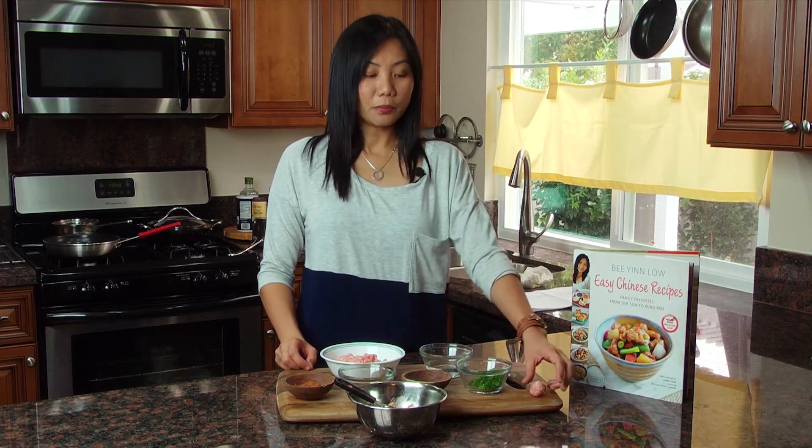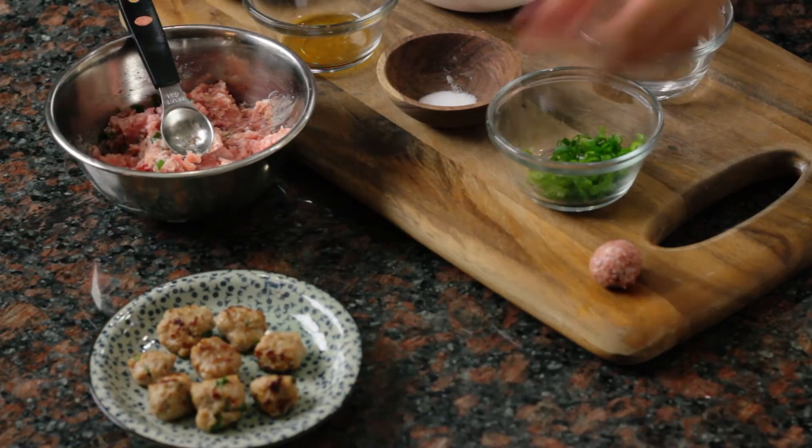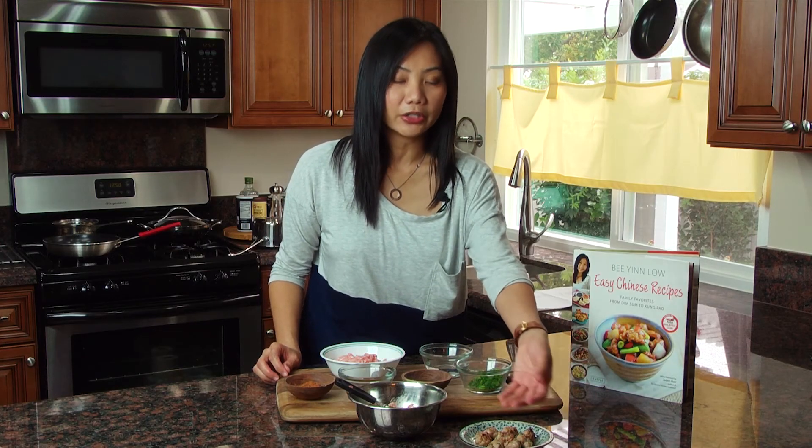Now after you've made the meatball, you want to pan fry it with a little bit of oil until both surfaces are lightly brown. Here I've prepared the meatballs and they are nicely brown on the surface.